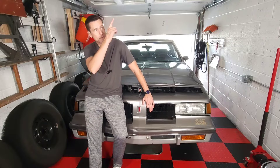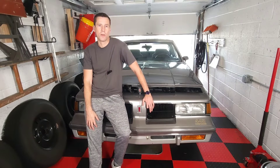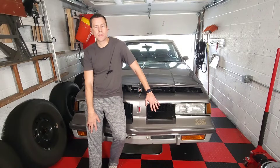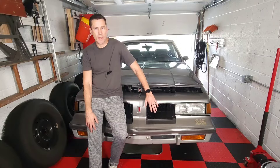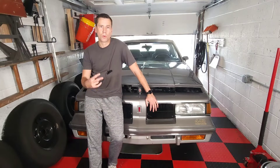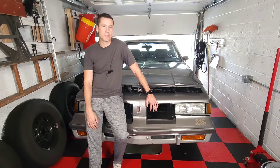If you haven't seen part one, check out the link at the top because these things need to be done in order. In part one, we adjusted our throttle position sensor voltage and our mixture control solenoid. In part two, we're going to adjust the idle screws and the idle air bleed valve, so let's get started.